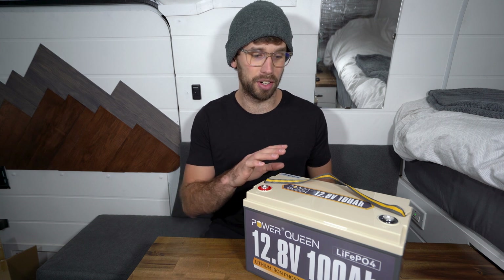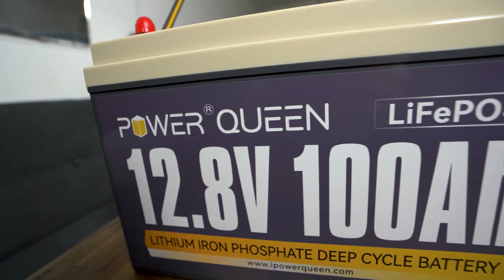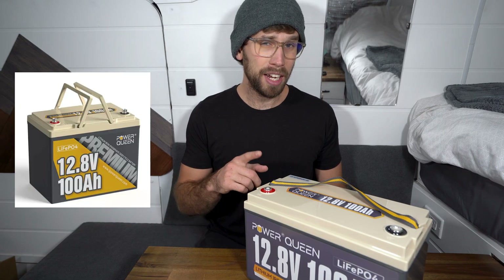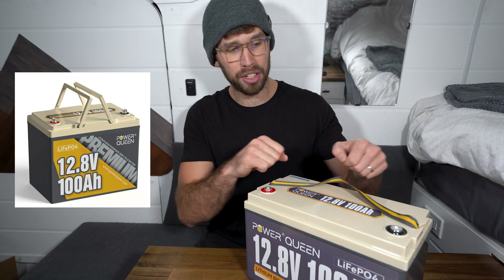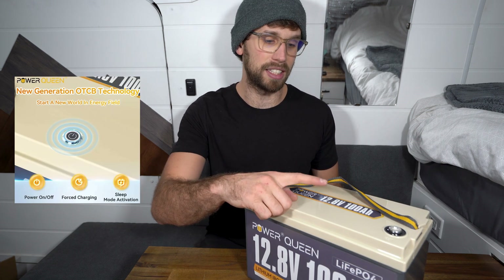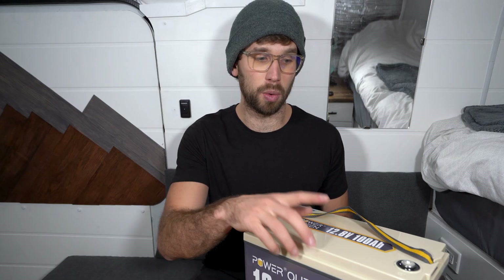After going on the Power Queen website I noticed there are actually three models of the 12-volt 100 amp hour battery. This is the standard battery, but they also have a premium battery which has carrying handles, and then they also have a smart model which has a touch sensor in the middle.